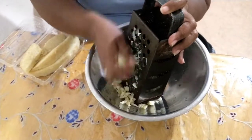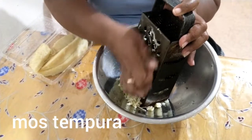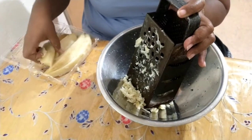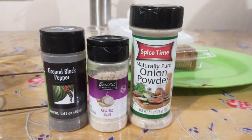This video demonstrates the production of Mos tempura, Kashrayan fried breadfruit fritters. The breadfruit has already been boiled and is now being grated. It's soft and cooked already.